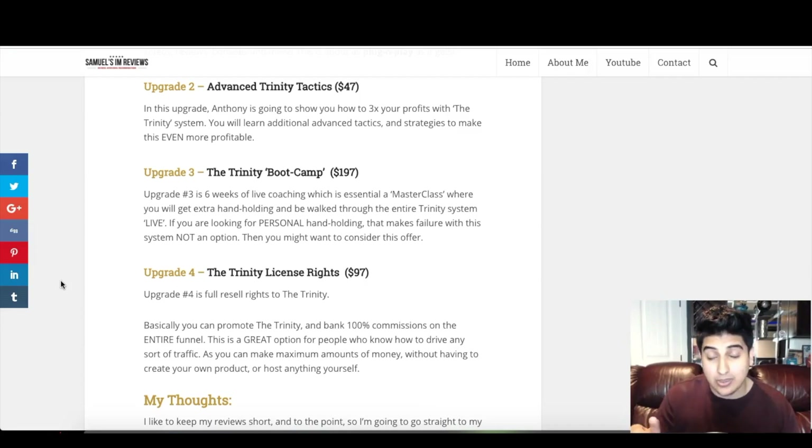I suggest the boot camp for people who just need that extra help and want to make some type of money online. Anthony is one of the best teachers online — he does an absolutely phenomenal job explaining everything, and he's a good friend of mine. I know he always has the best intentions and is one of the good guys online. That's why I highly recommend considering his boot camp to learn Trinity firsthand and get that personal help if you need it.